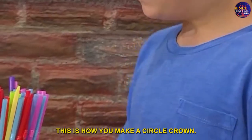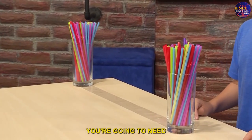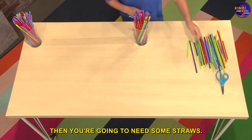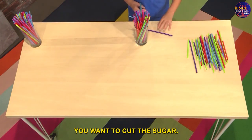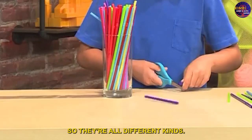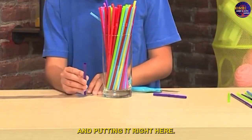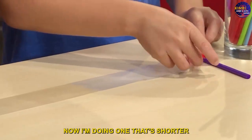Here's how you make a circle crown. First you're going to need a long piece of tape placed sticky side up. Then you're going to need some straws. Cut the straws so they're all different kinds of heights. Place them right here along the tape — now do one that's shorter.